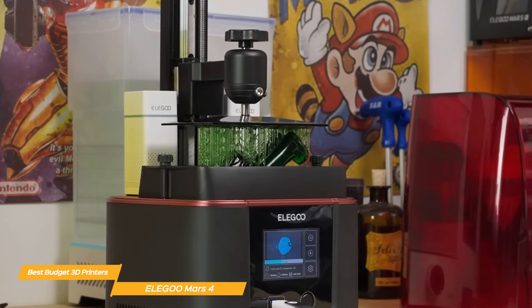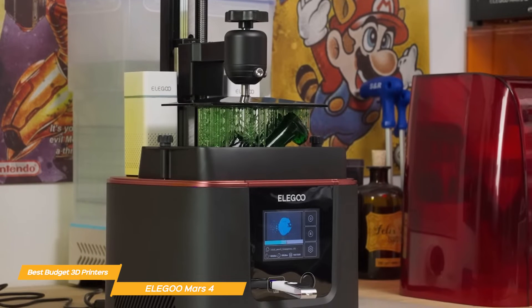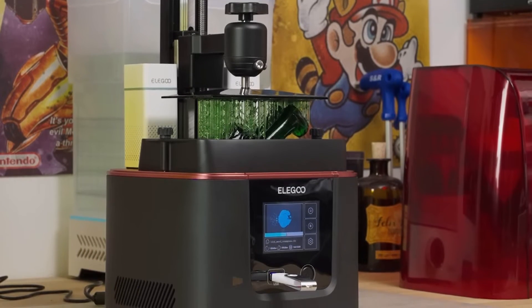If you're looking for an affordable 3D printer with incredible printing quality and a user-friendly interface, the Elegoo Mars 4 might just be the best fit for you.